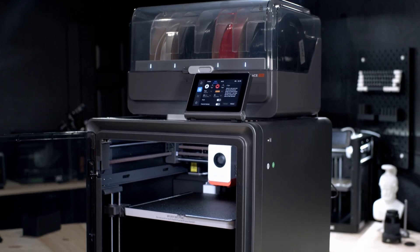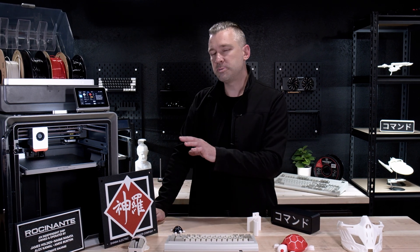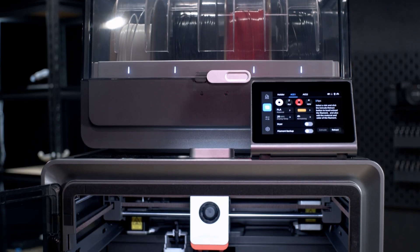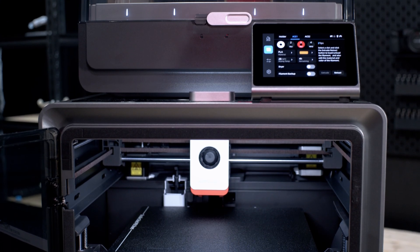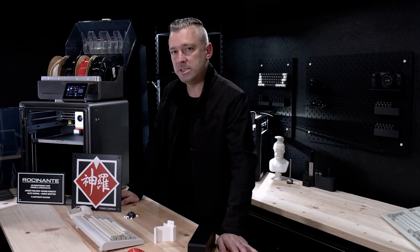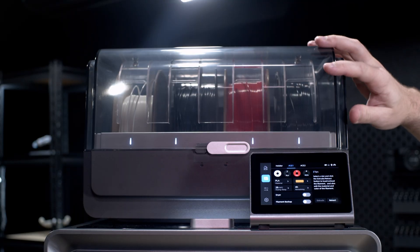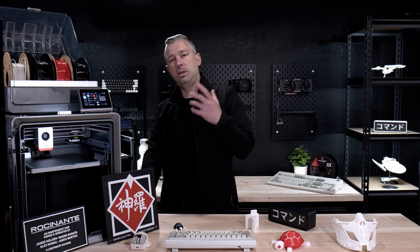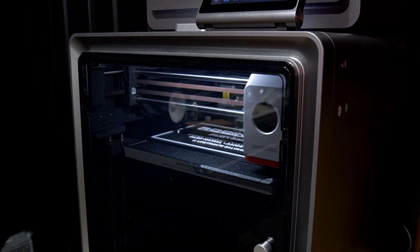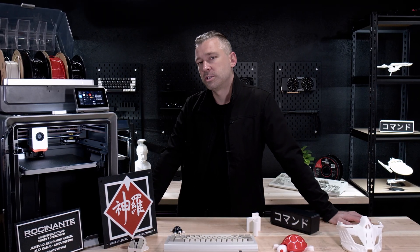Would I recommend the Cobra S1 Combo as it sits today? As of filming, this printer is listed at $549, and you're simply not going to beat this feature stack anywhere near that price with any other manufacturer. With this 3D printer, it's really easy to say that Anycubic is making some big and bold moves. Personally, I'm a huge fan of the go big or go home ethos, and it's safe to say that Anycubic has no plans on just going home.